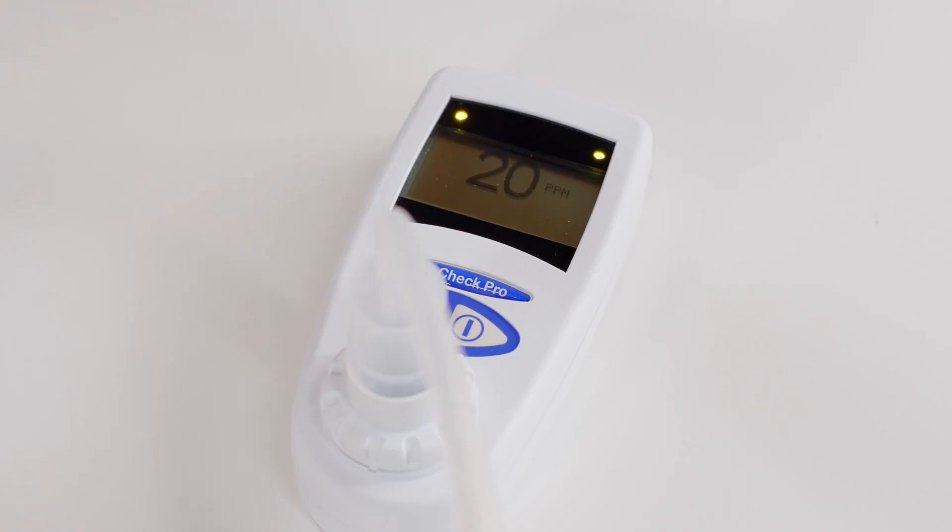Turn your gas bottle off. The display will now change to display 20 ppm CO and calibration is complete. The unit can now be turned off and patient tests performed.